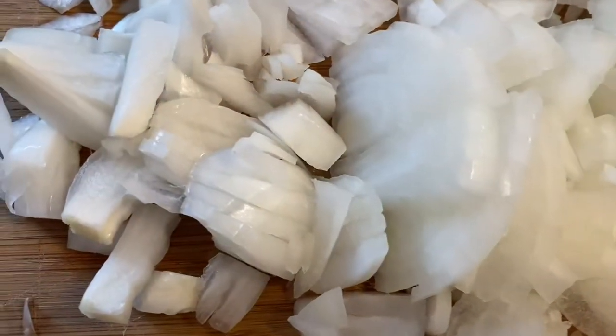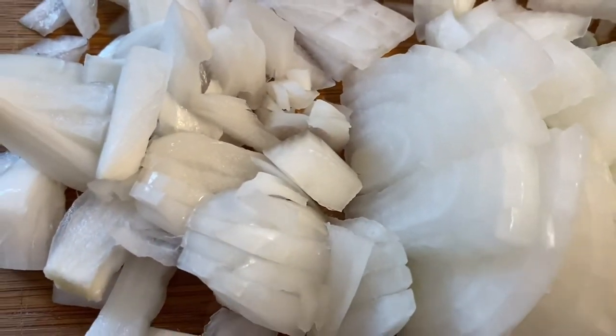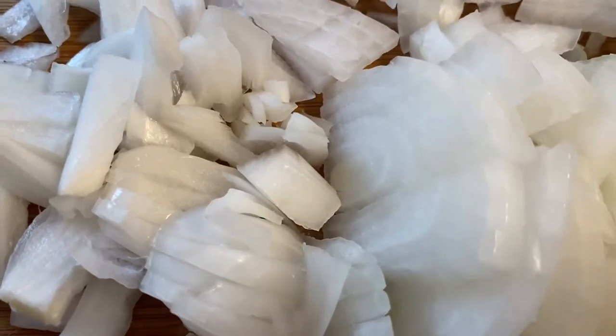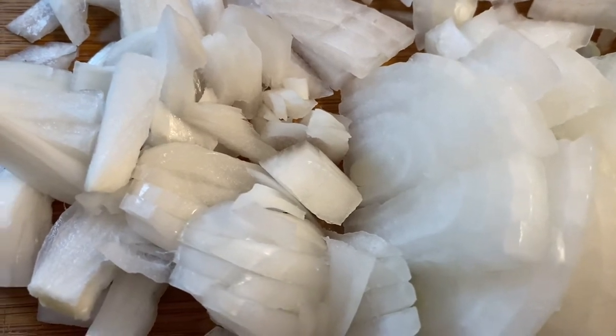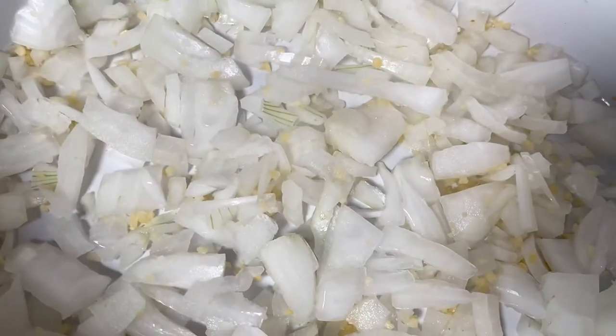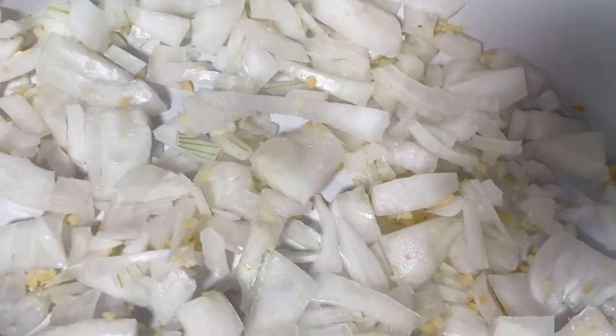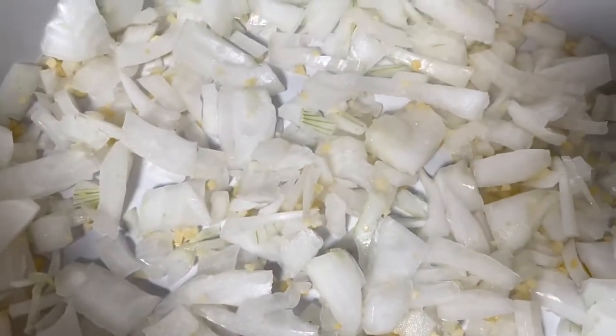I have chopped my onion and now I'm getting ready to add it into the slow cooker. I'm going to go ahead and add my minced garlic into the bottom as well. I have put my minced garlic and chopped onions in the bottom of the slow cooker and I'm going to get my meat ready to put on top.